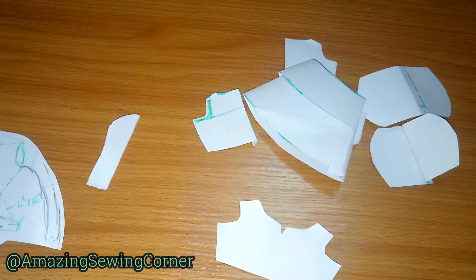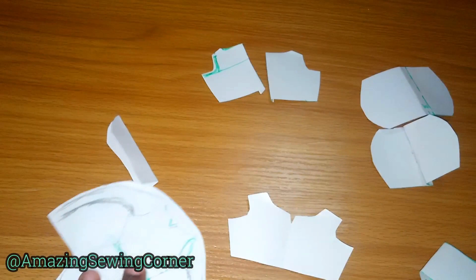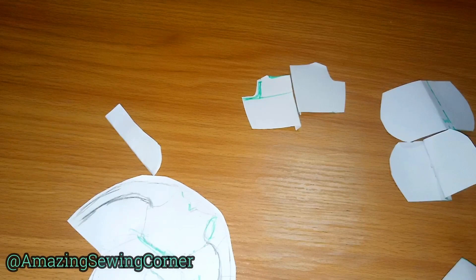Next, draft your back bodice using the same neck width. The neck depth for the back should not be higher than two inches. For the sleeve, it's a long sleeve. Because of the material you'll be using, make sure there is extra allowance so there'll be ease of movement.